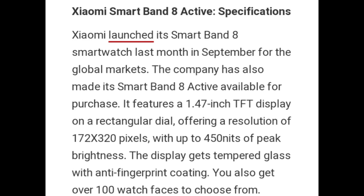Zymo launched its Smart Band-8 smartwatch last month in September for the global market and has also made the Smart Band-8 Active available for purchase. It features a 1.47 inch TFT display on a rectangular dial offering a resolution of 172x320 pixels with up to 450 nits of peak brightness.